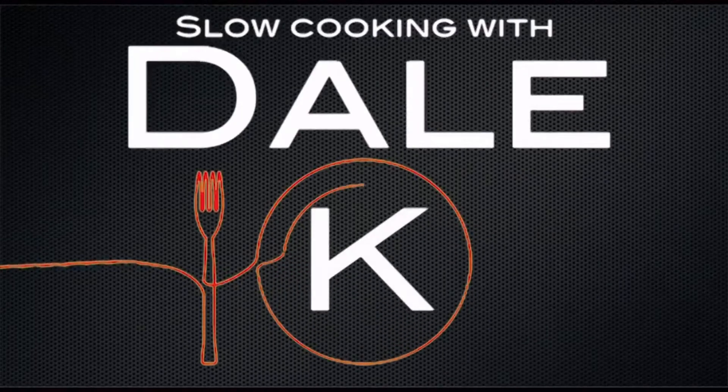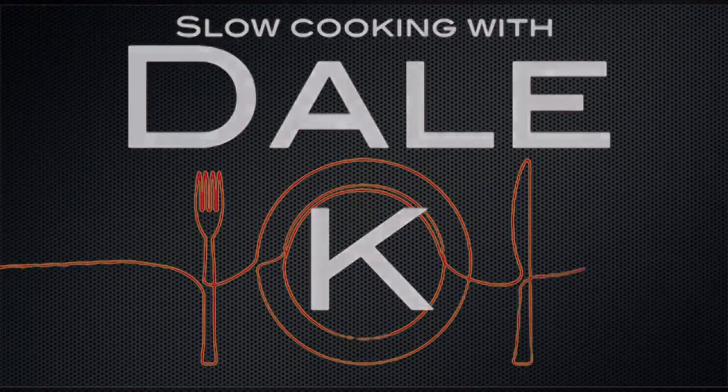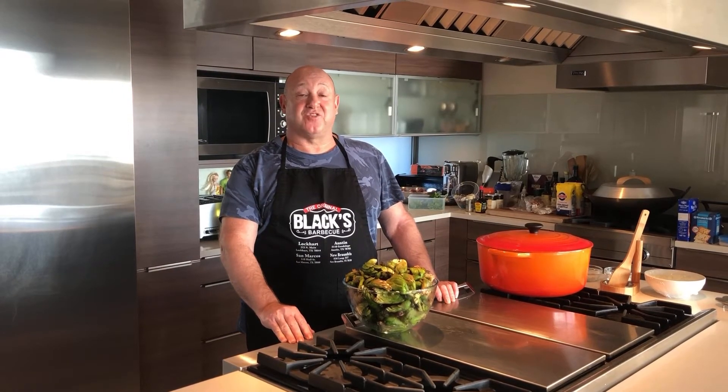Hi and welcome to another episode of slow cooking with ALK. Today I'm going to teach you how to make one of my favorite traditional South African dishes. It's called vaterbloem bredie, which means water lily stew.